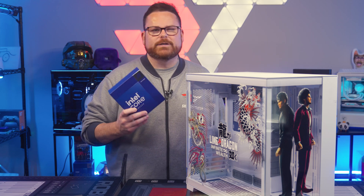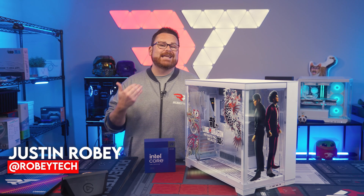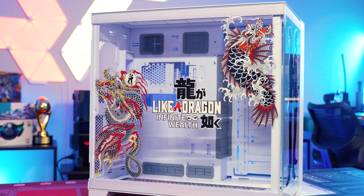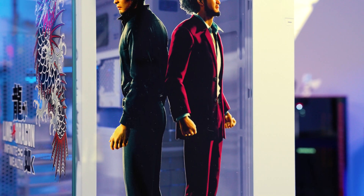This is the Core i9-14900KS, and I am Robitech, and together with the help from our friends at Intel and Newegg, we're about to build one amazing custom PC, all themed around the latest entry in the Yakuza series, Like a Dragon Infinite Wealth.